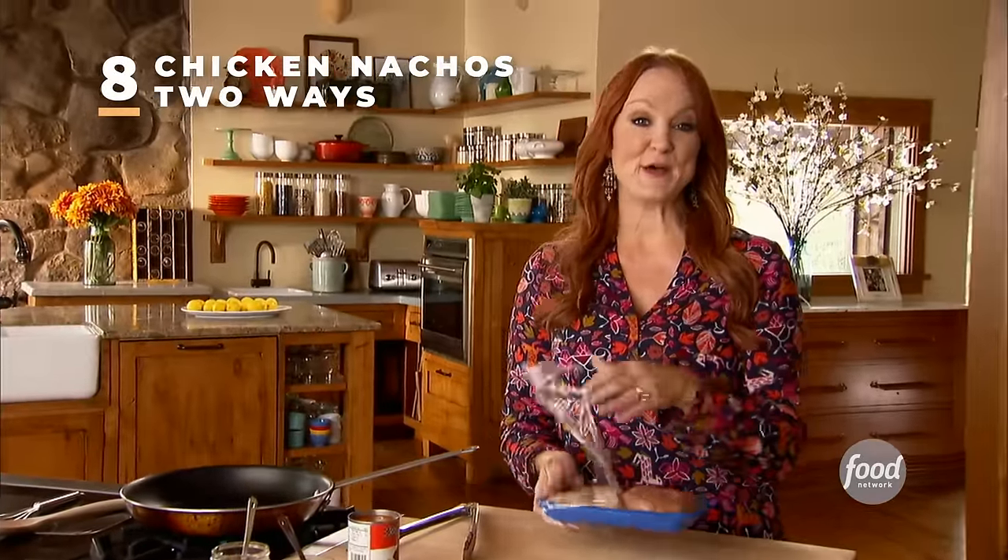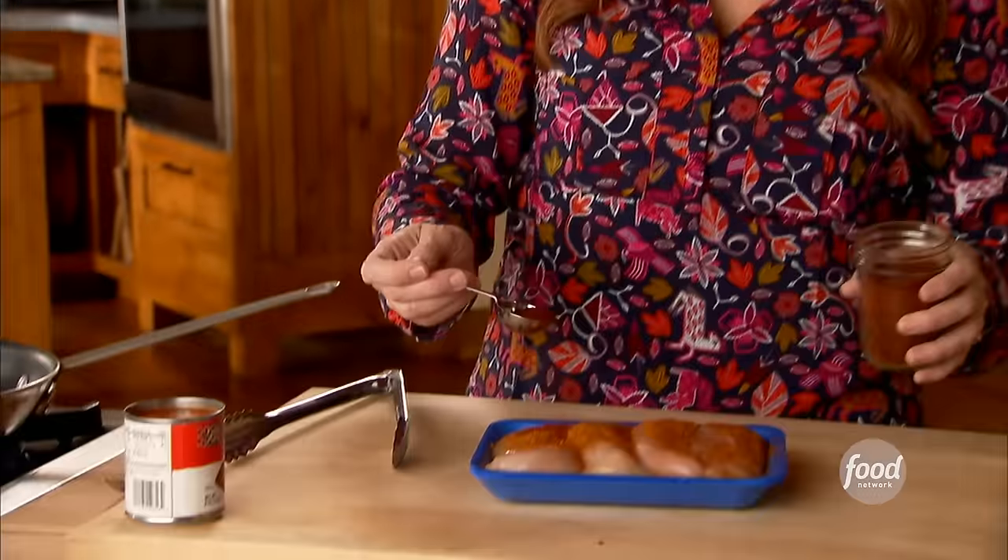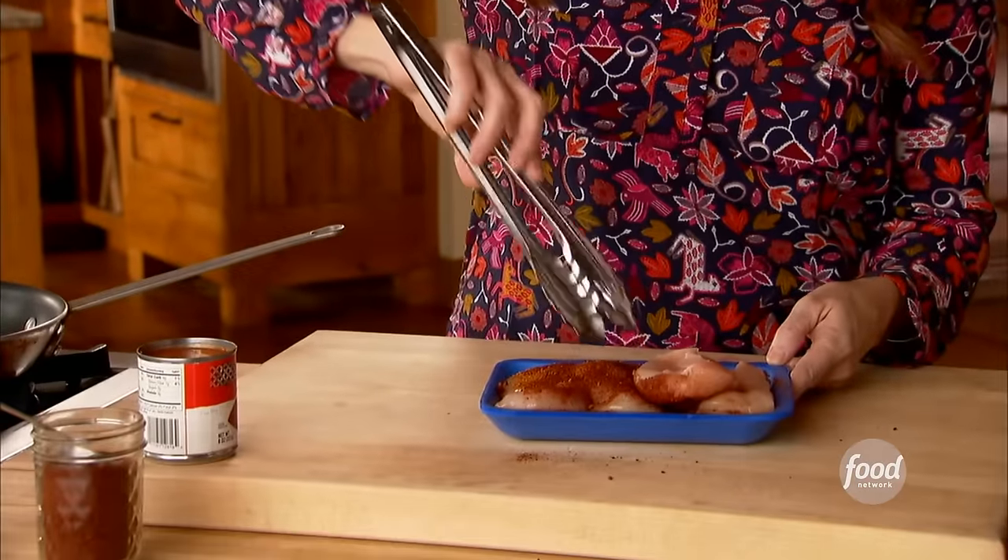It's the weekend of Pawhuska's homecoming, and this afternoon is the big homecoming parade. Ladd and the boys are riding on floats, so I'm going to make the foundation for chicken nachos — a big batch the boys will love. I've got four chicken breasts, seasoning them really well with taco seasoning and chili powder.